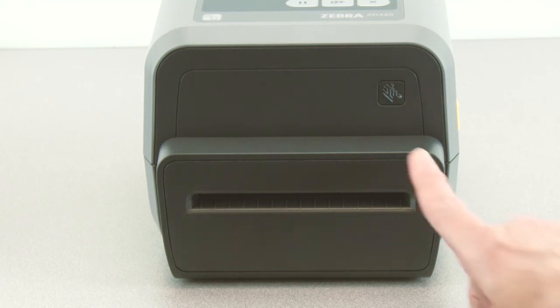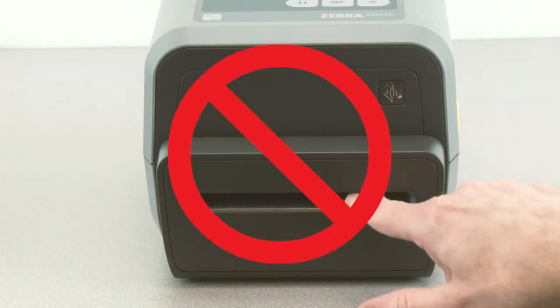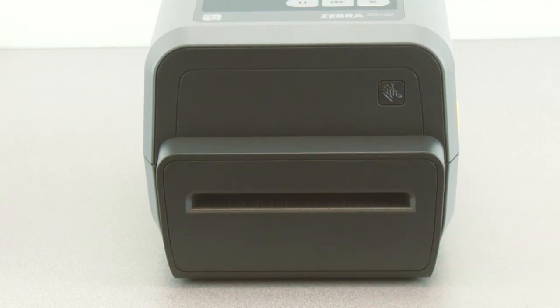Media Cutter Exit Slot. Do not insert fingers, tools, or other objects in the slot.